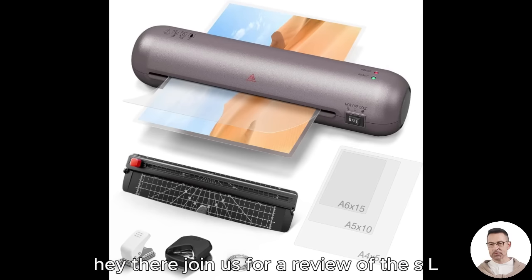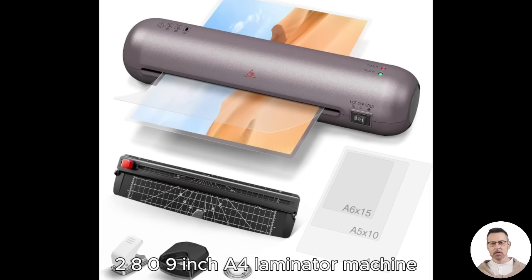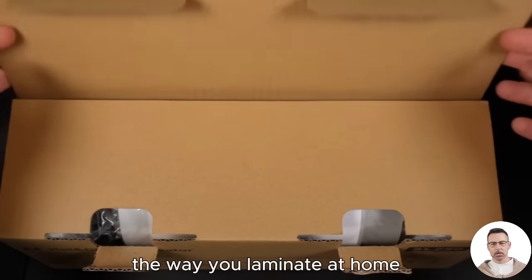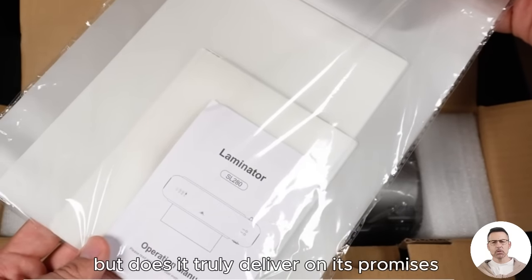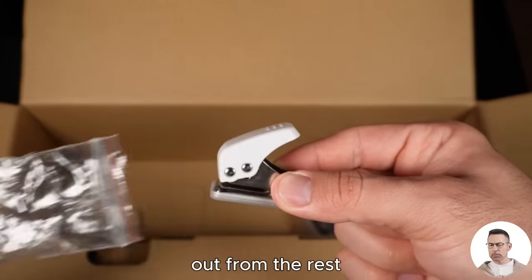Hey there, join us for a review of the SL809-4 laminator machine, a powerhouse that promises to revolutionize the way you laminate at home, school, or in your small business. But does it truly deliver on its promises? Let's dive into what makes this laminator stand out from the rest.